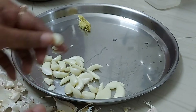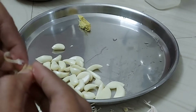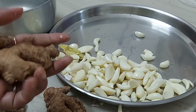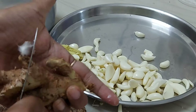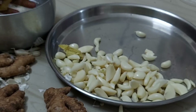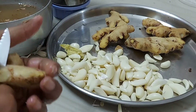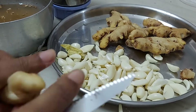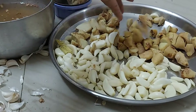We will clean the ginger, wash the ginger, and cut it into pieces. To preserve it, we add salt and oil as a preservative.